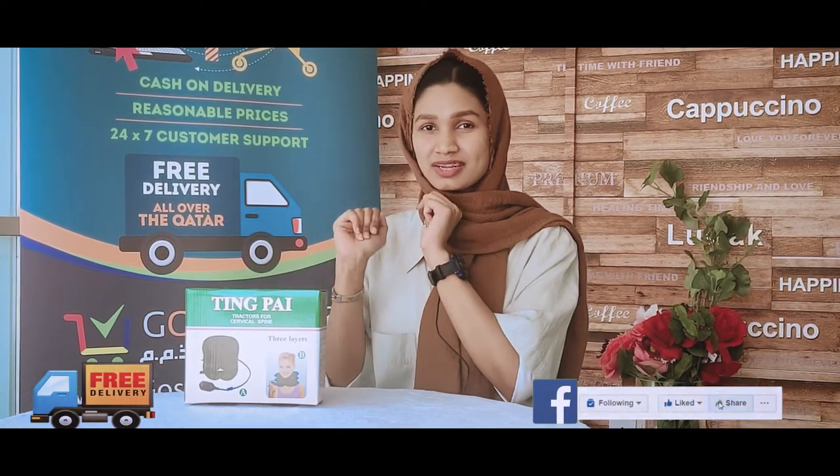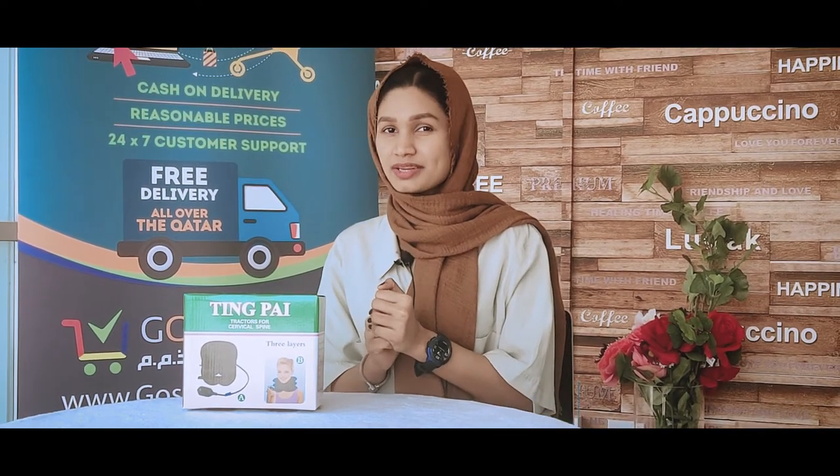Subscribe to our channel — that's it. Thank you so much for watching. We'll see you next time with another unboxing.